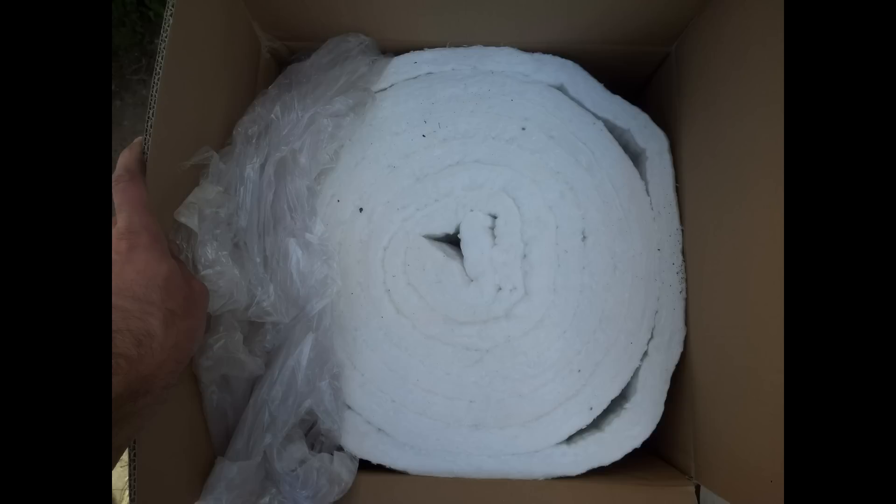A roll of one-inch thick insulation blanket, two feet wide and 23 feet long, cost me about 60 bucks, and I only used about three or four feet of it for this project.